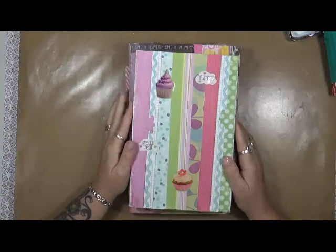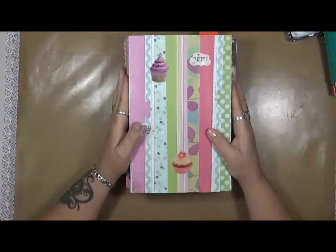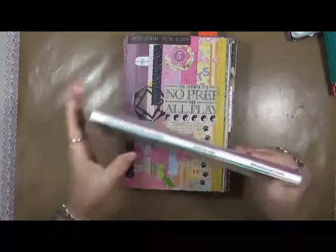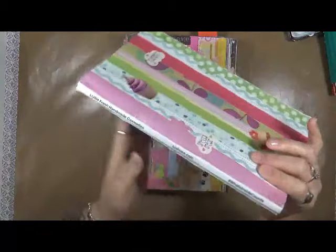What I wanted to show you is something else that I do with my scraps. This I've been doing for quite a while now, but I thought it would be a great idea to show you. So what this is — as you can see, it's from Lush. It's their cosmetic catalog.